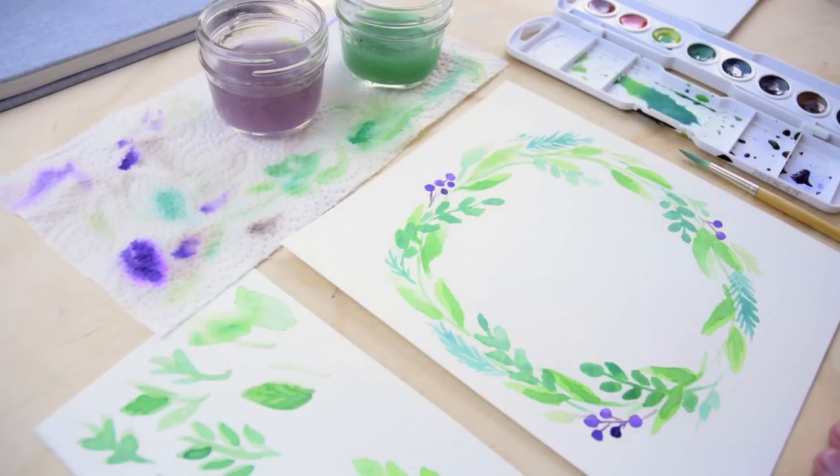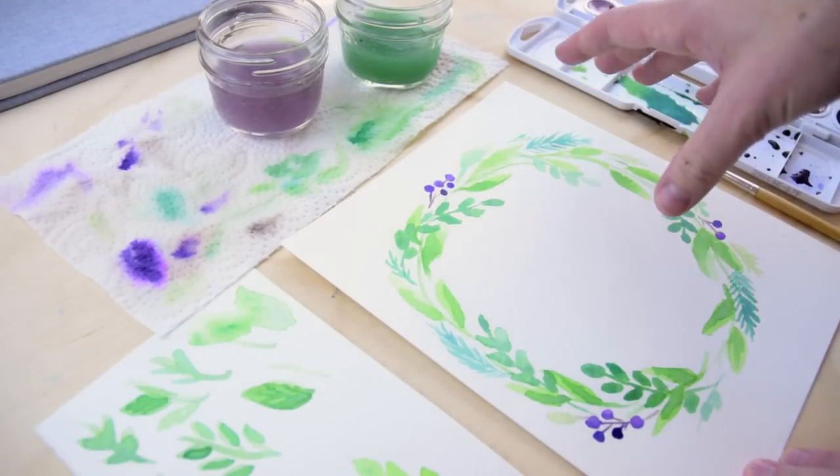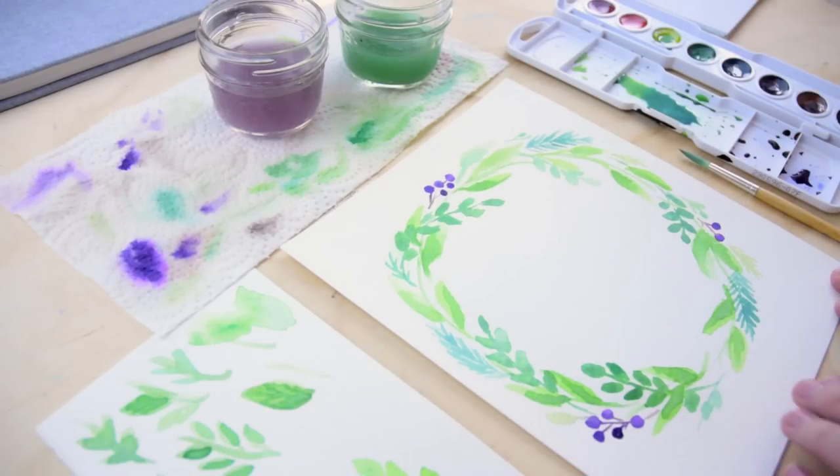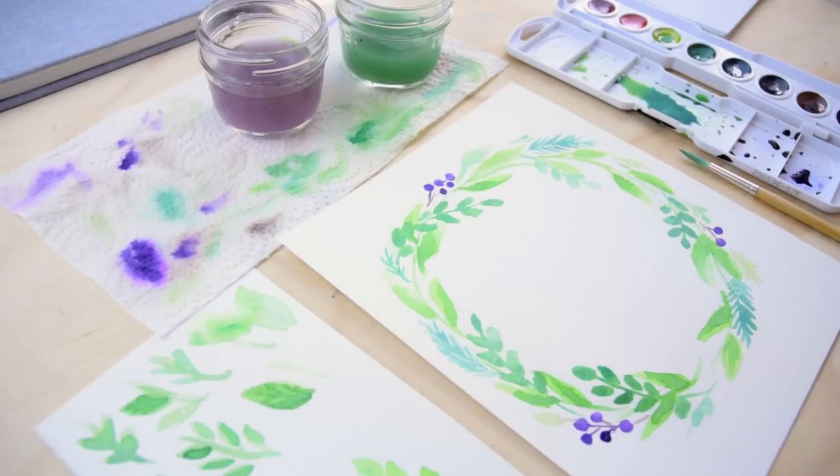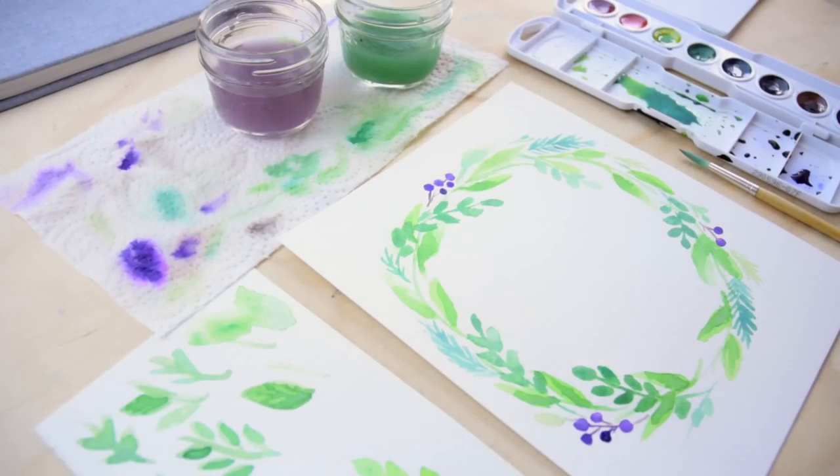If you wanted to, you could also incorporate flowers in a wreath like this. What I would say is to incorporate those at the beginning of the design because they would be a little bigger — put them in maybe before or after you do those initial large leaves. Alright, well that's everything for today, guys. I hope you enjoyed the video and I will see you next week.